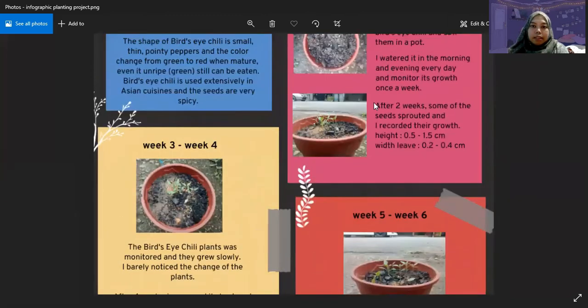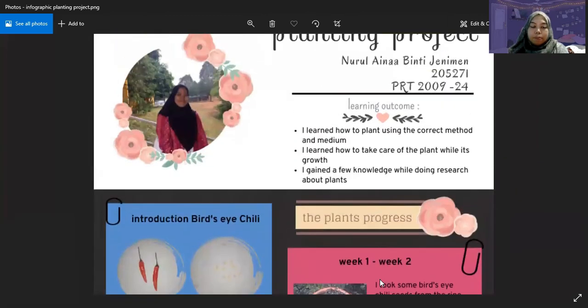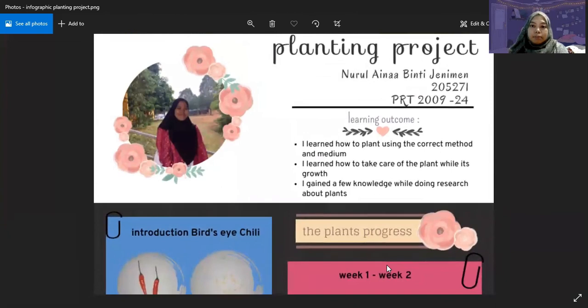The learning outcomes I gained from this project: I learned how to plant using the correct method and growing medium, I learned how to take care of the plant while it grows, and I gained knowledge while doing research about the plants. Thank you for watching, and that's all from me. Thank you.